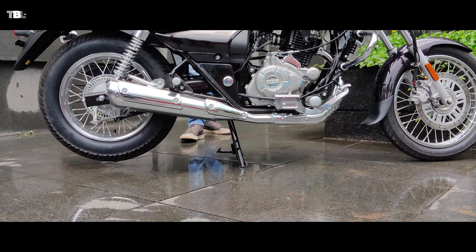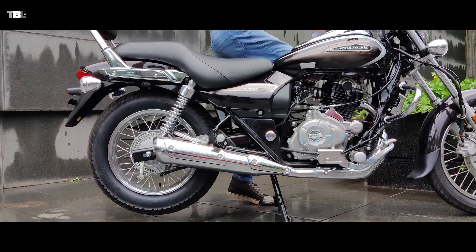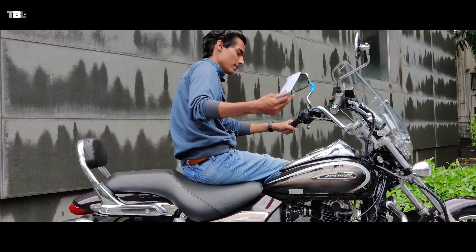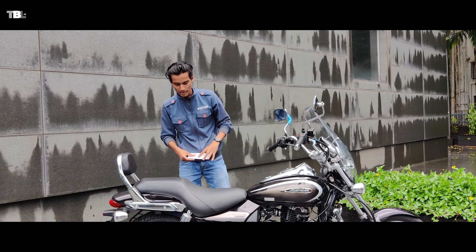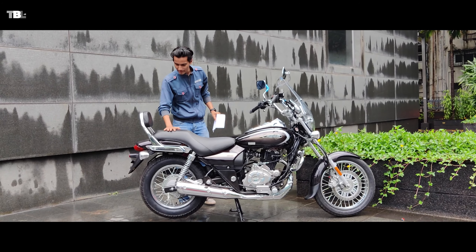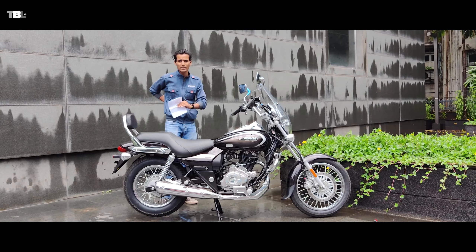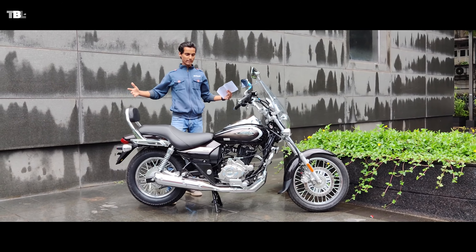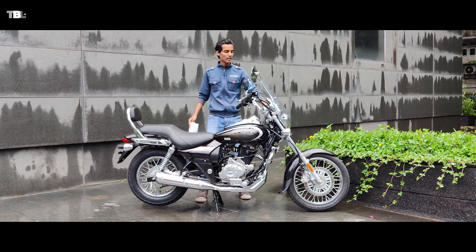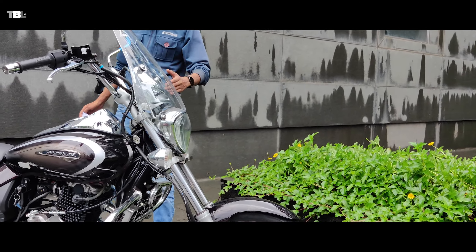With both double stand and side stand available, if you're going somewhere on tour you can just hop on the bike comfortably. The rider seat is great and supports your back. The pillion seat is also quite comfortable — you can see the back seat which is good for longer rides.